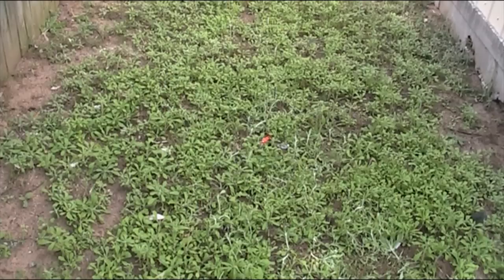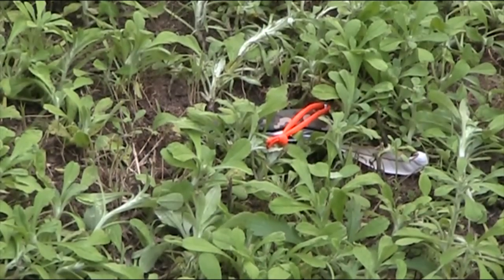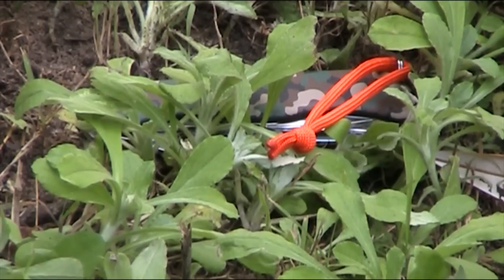Same knife, same position. This time we've added a lanyard made of bright orange 550 paracord. Can you see it? There it is. Why are we playing this silly game? Basically just to demonstrate why I put a bright orange paracord on a camouflage knife.